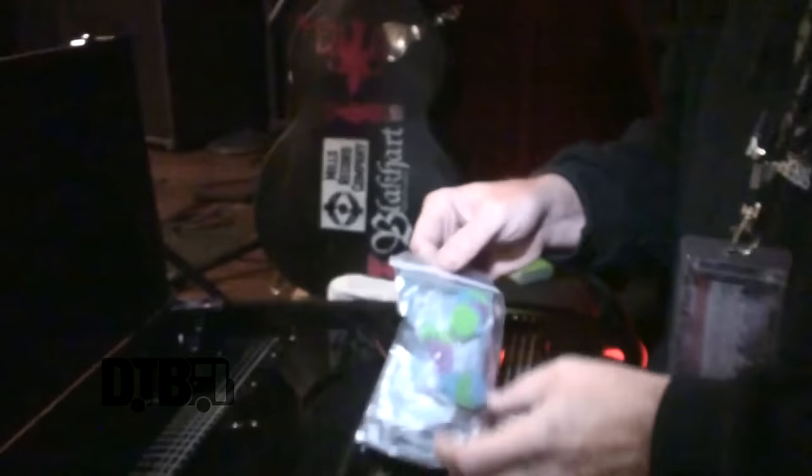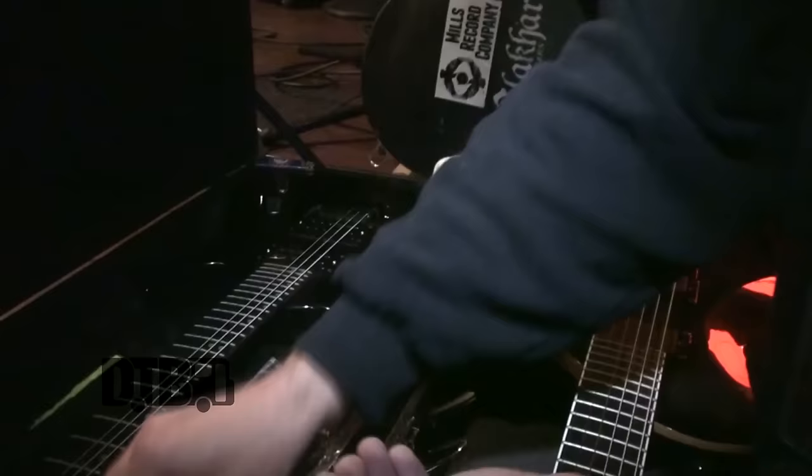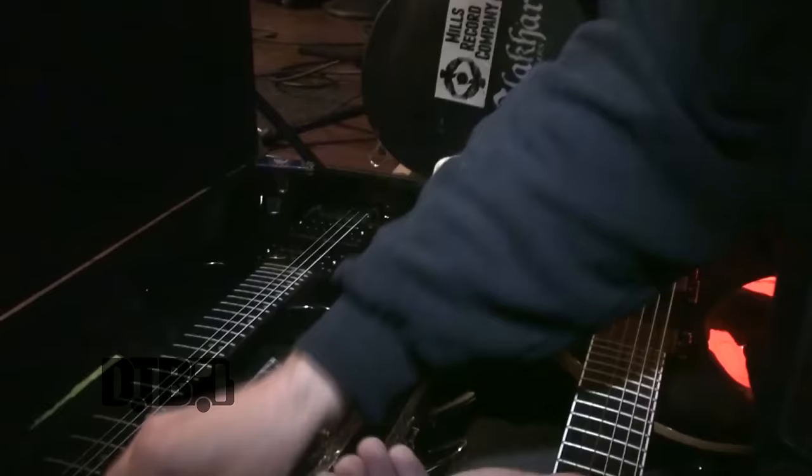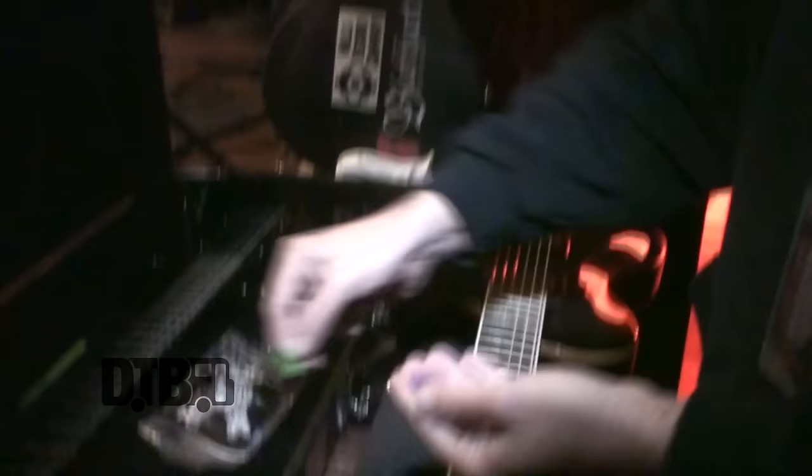For picks, the industry standard — Intune. I always play the M3s with the sharp point. When I called Intune they had these, so I just did various custom designs. That one says 'Dia Jack' just for fun. I think that's about a millimeter — it varies depending on what you're doing, what you're playing, whether you want to play harder or get a little more nuance.